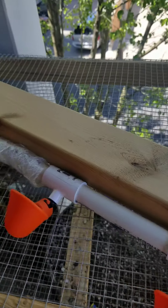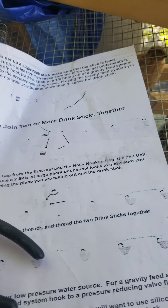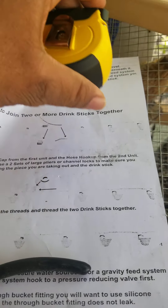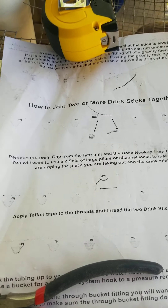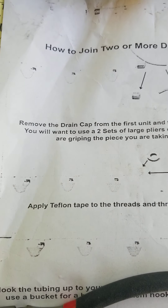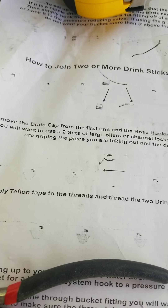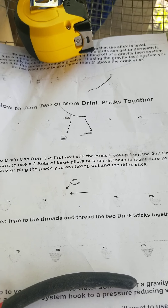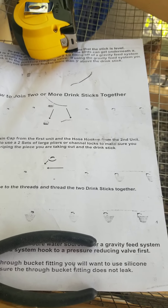These are the documents they sent with it. I'm not sure if they were printing out of ink, but it's not the clearest document I've seen. The website is actually better for going through how to set it up and how to do certain things with it.